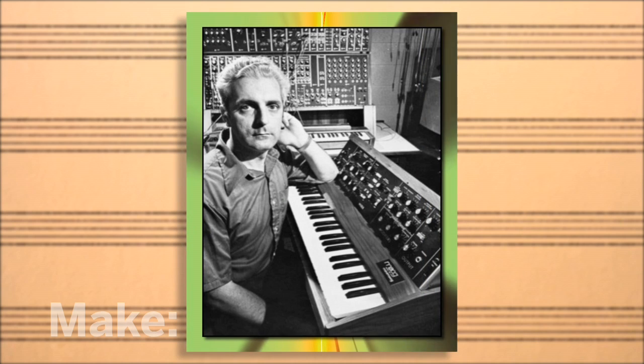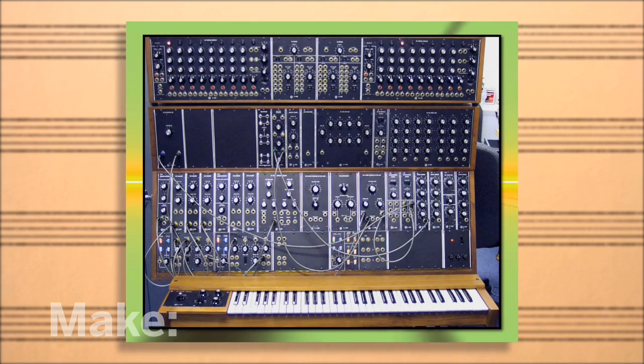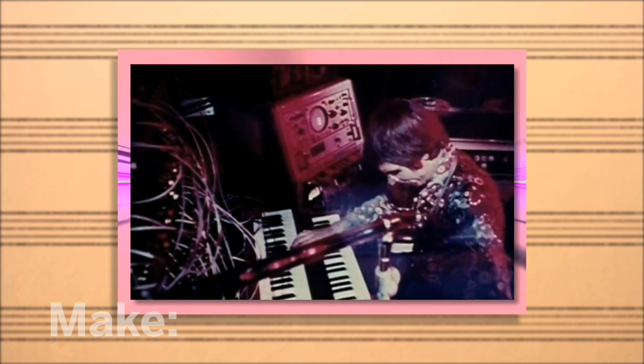Flash forward to the 60s, where Robert Moog developed the most flexible musical tool yet — an electronic synthesizer capable of creating a myriad of sounds, limited only by a musician's imagination and taste.